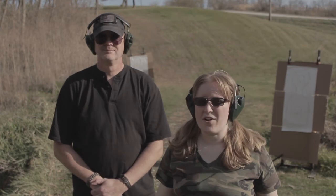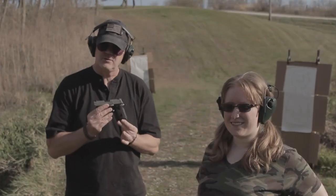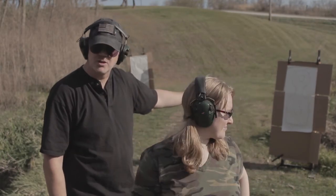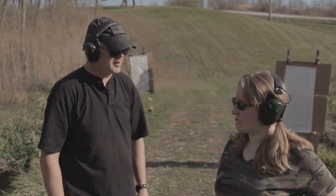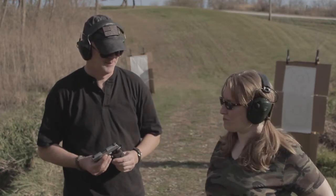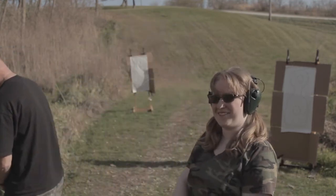Alright everyone, we are on the range today with our SIG Sauer P938. We're going to have Allie do two five-round magazines — one set of five in the torso at seven yards, which is pretty standard for a carry gun. Then on the second magazine, we're going to stretch it out to 12 yards and let her shoot the long-distance alien with a close-quarters gun.